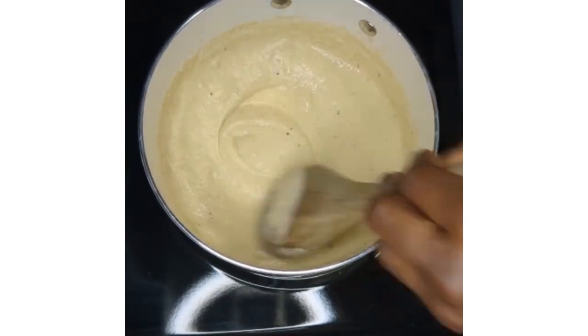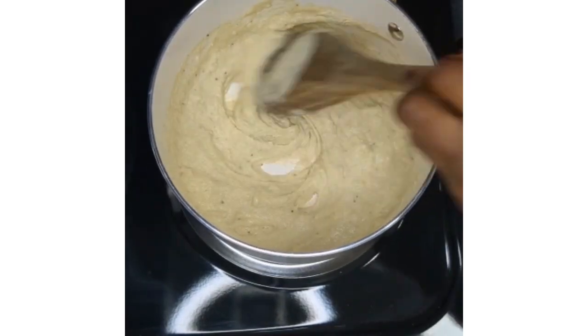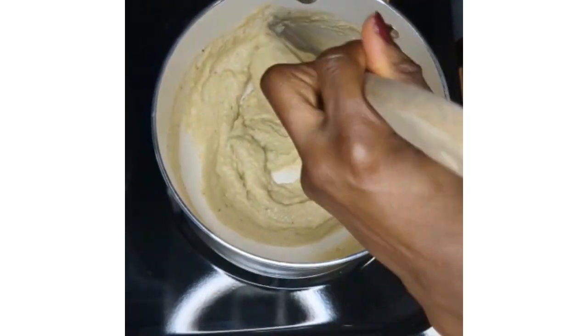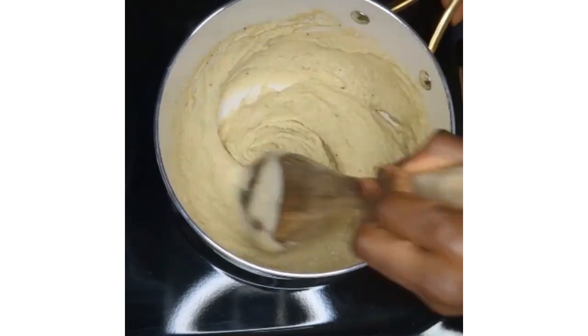A way to know that the mixture is well cooked is when the color and consistency change. You want the color to change and the consistency to thicken and become somewhat elastic.